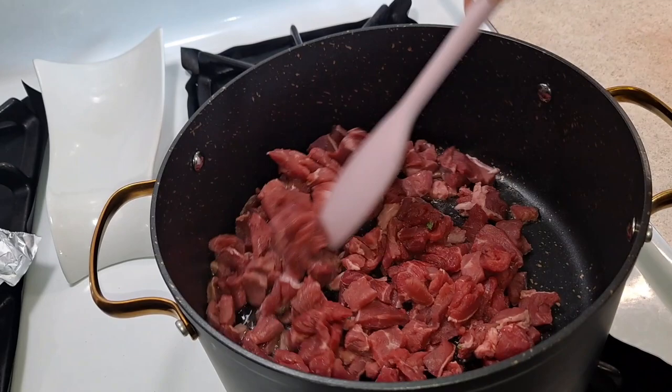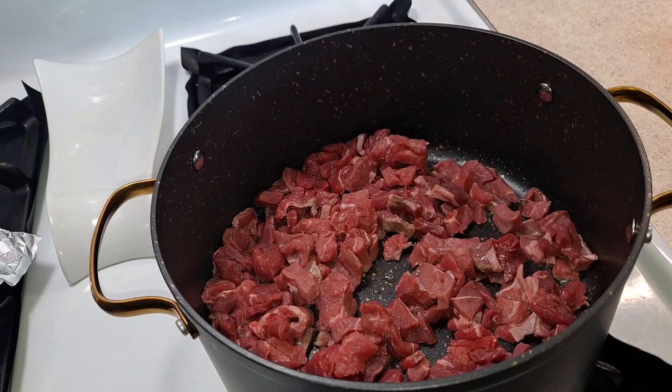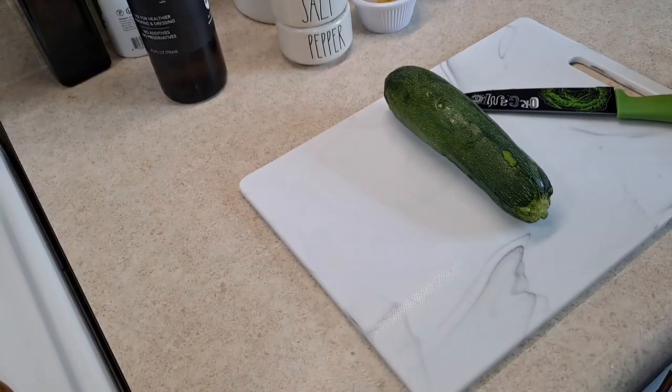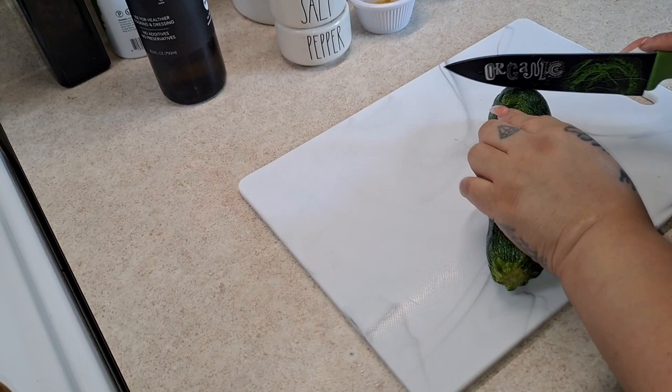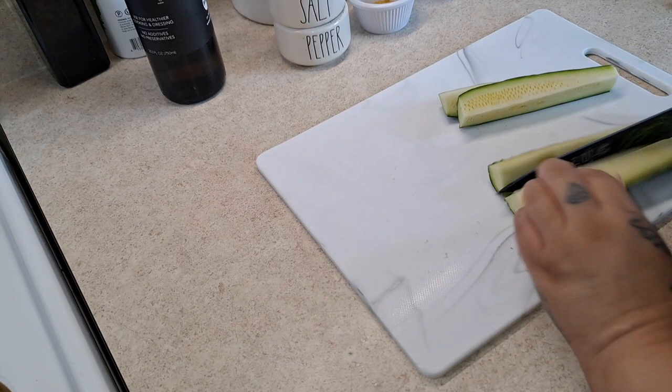We're just gonna cook this until it gives me that color, because we are going to add our veggies and zucchini in there as well. I'll give it a few minutes. While that is cooking, I'm going to cut my zucchini into cubes. This is a really delicious and healthy recipe. I'm just going to cut them up into small pieces.